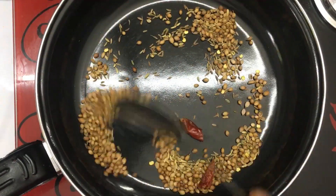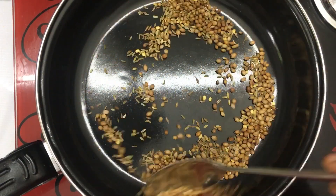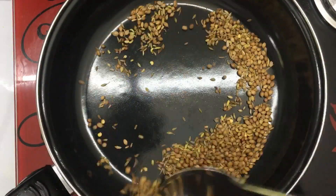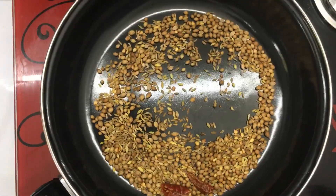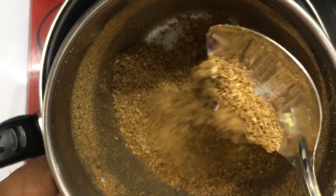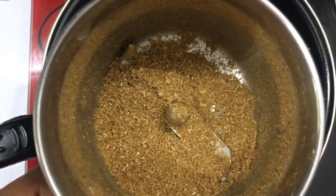I will heat this on a medium flame. It will add 1 cup for the meal. Now we will mix the same and radiate the kadai masala. We will have a nice taste of the pear masala.